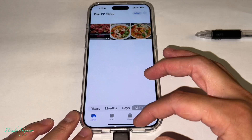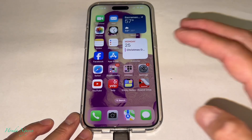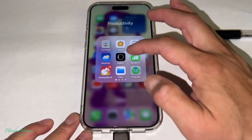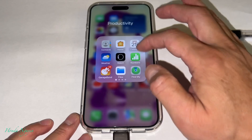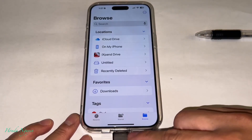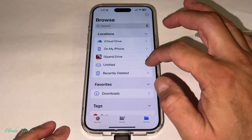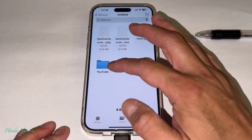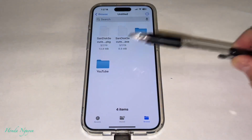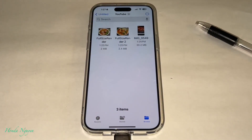To double-check, go out to your Files app and find the Untitled folder — that's the Lux unit. Go back to that Untitled folder, and you'll see the folder we made called 'YouTube.' Tap on YouTube, and there you go — the three pictures we saved onto the iXpand Lux.